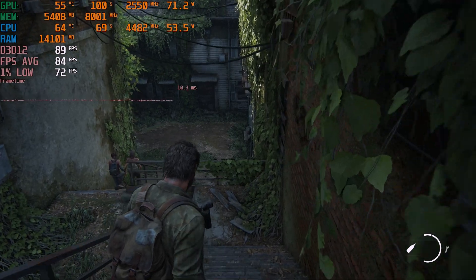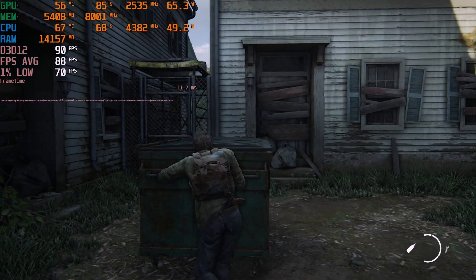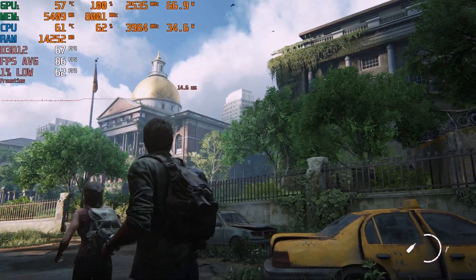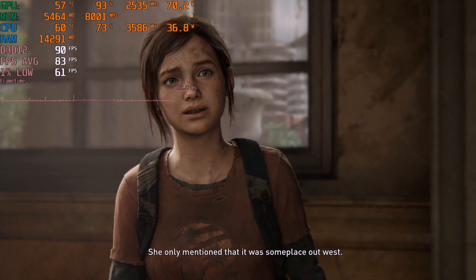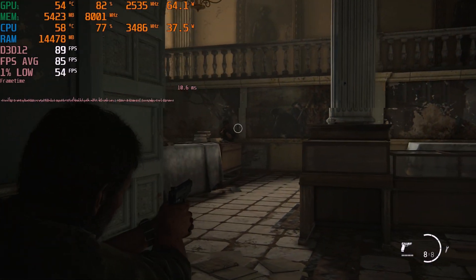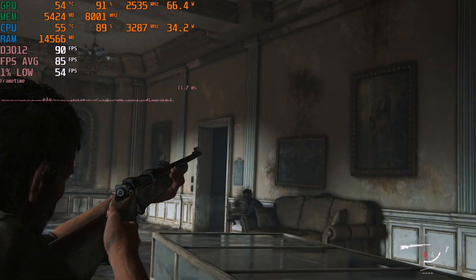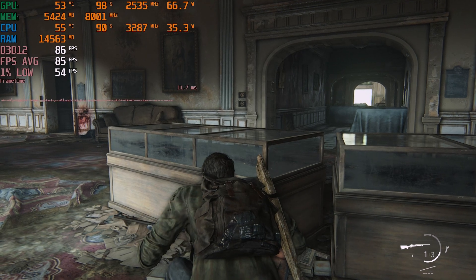In The Last of Us, I was testing medium settings with DLSS on quality at 1080p and saw an average of around 85 FPS with a 1% low of 54, which is perfectly playable. The latest patches really helped massively, speeding up shader caching and level loading times. I didn't experience one single frame drop or stutter through my whole testing period, though medium settings surely helped to avoid the well-known VRAM issues in this game.